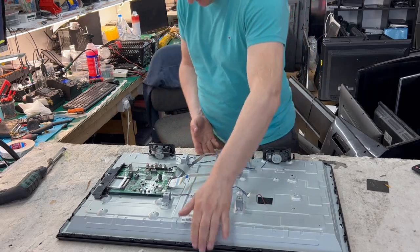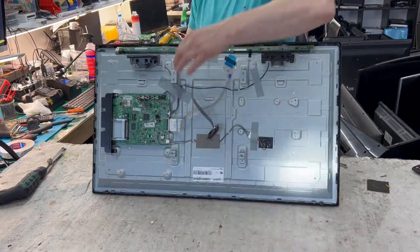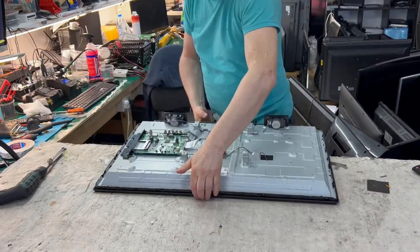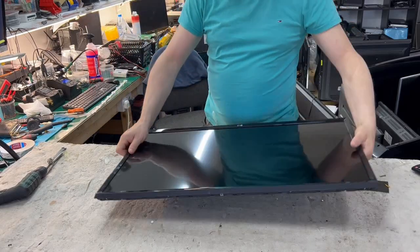The T-con is on the driver board here, connected directly to the screen. It's mounted upside down.